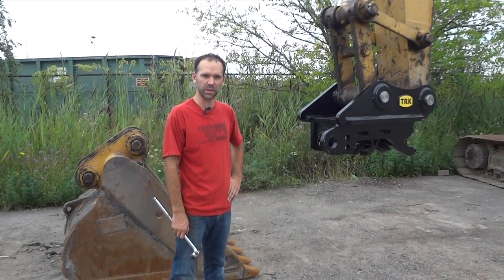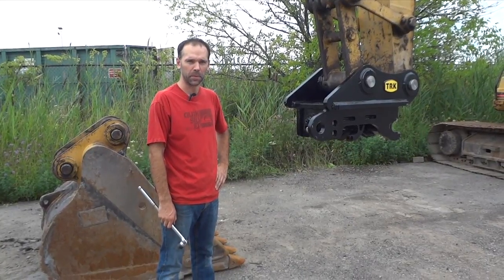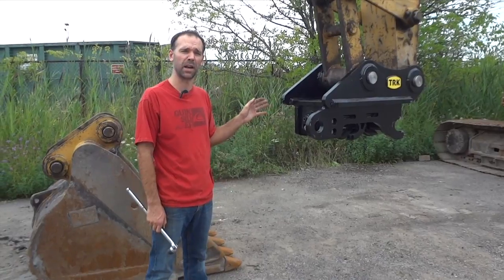Hi there, I'm Thomas Knappe and today we're demonstrating our manual multi-graph quick coupler. There are several features built into our quick coupler that will save you a lot of time and effort.